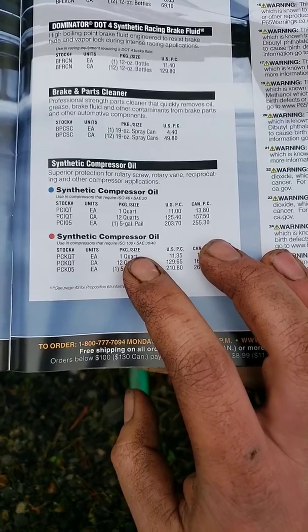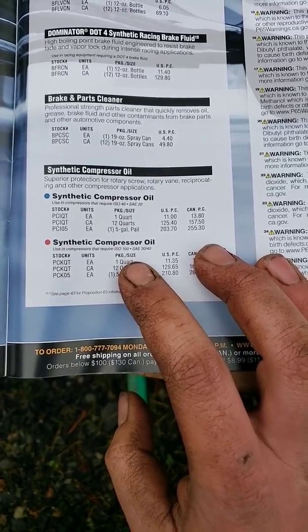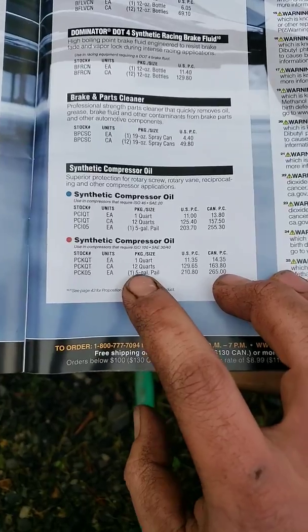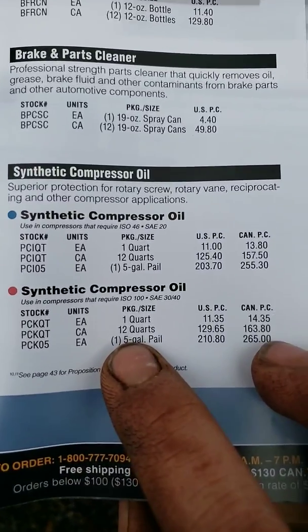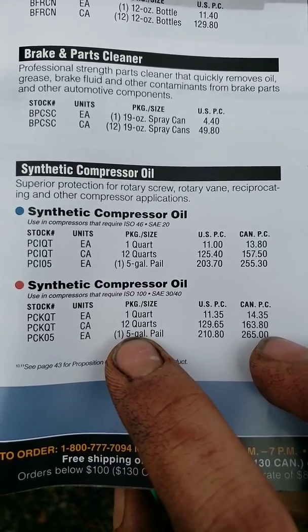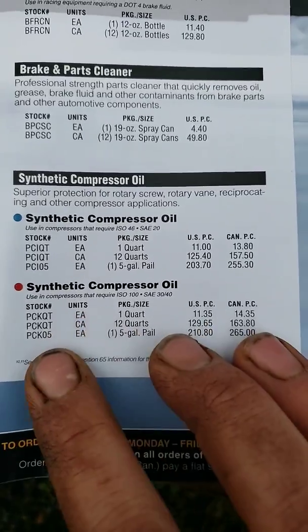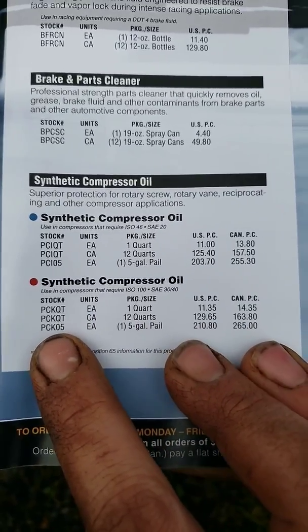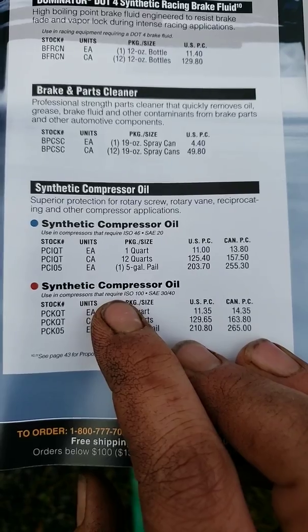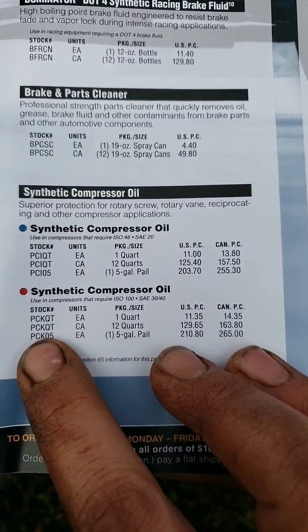I don't know when this compressor was last serviced or when the oil was last changed. There does seem to be some sediment in the oil. They have two different types of oil, and I got different answers. Davey gave me a 30-weight non-detergent, non-synthetic because they're concerned about particle shearing with synthetic. The use-and-compare spec requires ISO 100 SAE 30-40. I think ISO 46 and ISO 100 are hydraulic oil references, but I could be wrong.